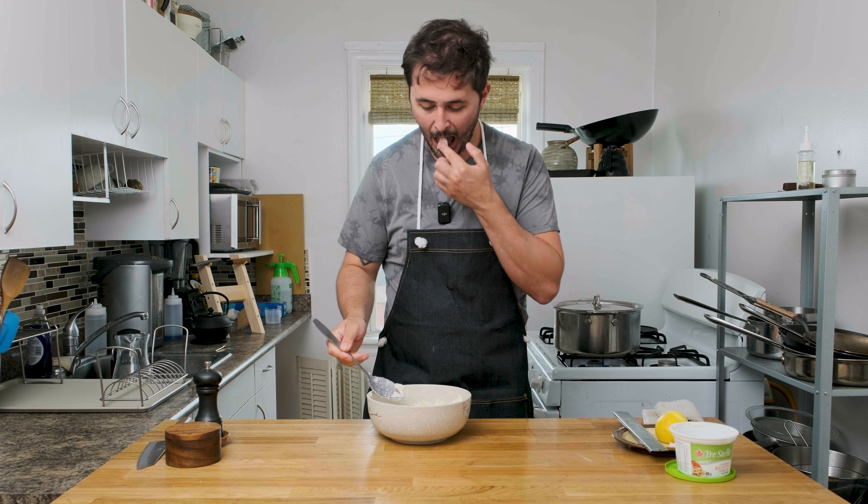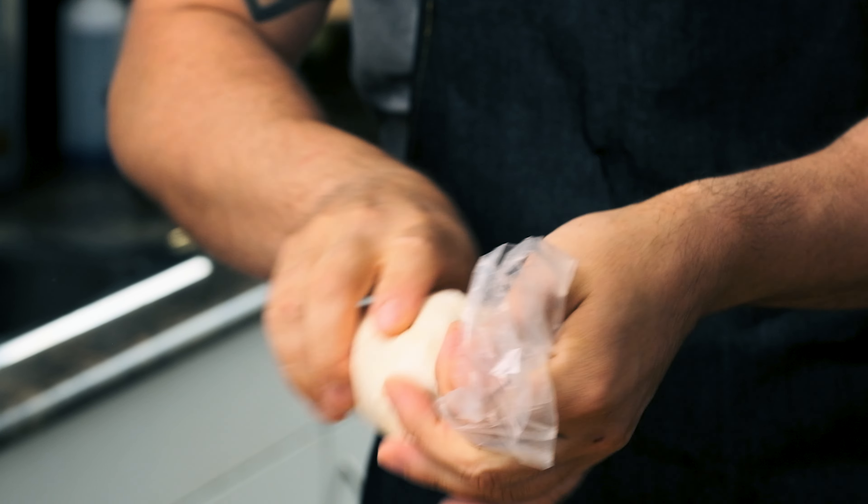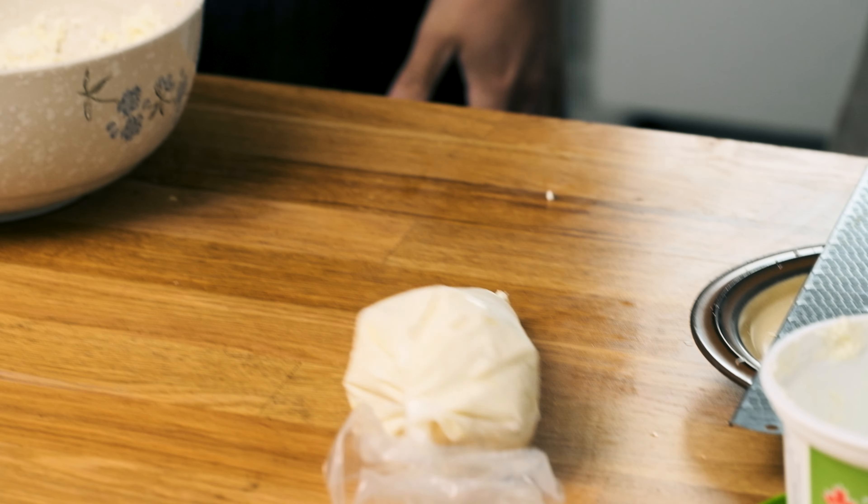Okay so I've got my filling done. I'm going to get it into my piping bag — it just makes it way easier to get it piped onto our pasta sheets. You don't want to fill these bags up too much or else you won't be able to close them. There we go — one ready to go. Filling made.